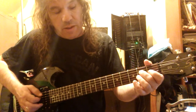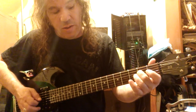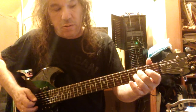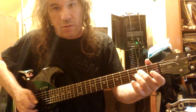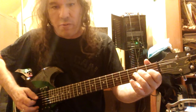I'm in the key of E. I'm playing the E note on the second fret, D string. And then I play the open high E. And then I bounce on the G string, first fret, which is the major third. And then I hit the high E again.